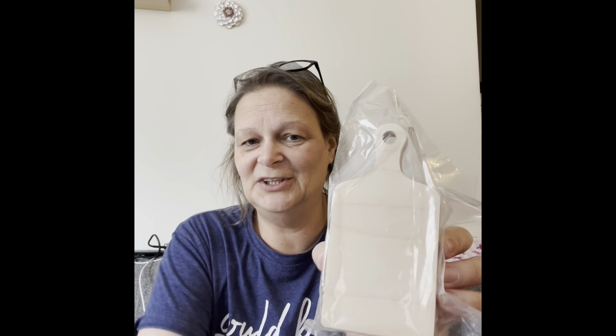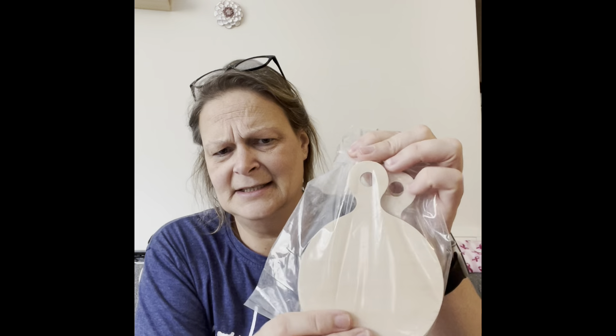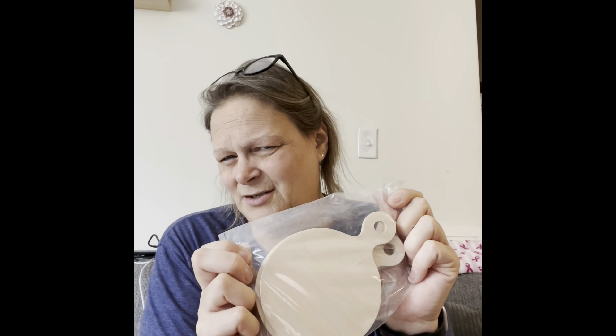I also got three of these adorable little cutting boards. They're a pretty good thickness — not like the chunkies they have, but good thickness. Super adorable, love these! And then I have three of these little pizza boards.